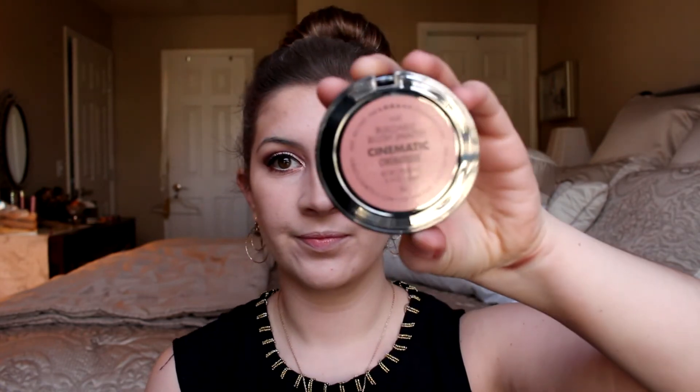Moving on to blush — I'm using the Lorac Buildable Color Source blush in the shade Cinematic. It's just a really pretty neutral, nude blush with a little bit of a peach undertone. It looks super pretty because we're going with a statement eye, so I wanted a very neutral look everywhere else. I love these blushes so much; I did a whole review on them and I'll link it below.